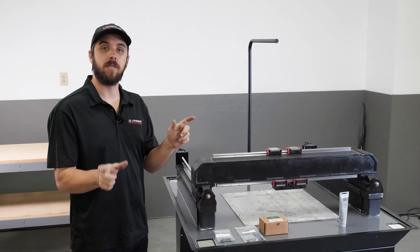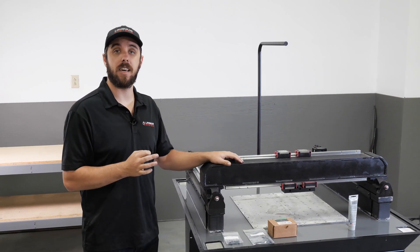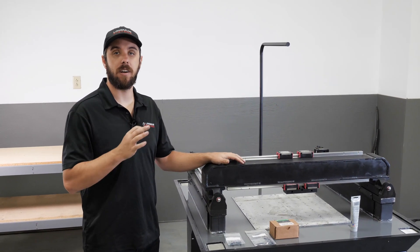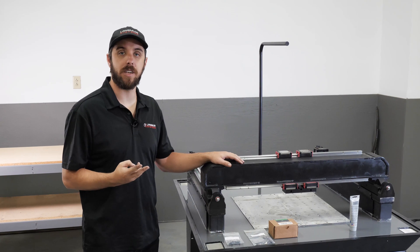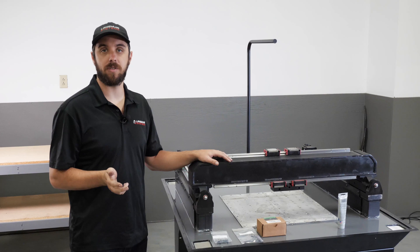We're going to use those two pieces of information and put them into the online calculator. The online calculator is going to generate two pieces of information: number one is how many shims are required, and number two is where do those shims go.